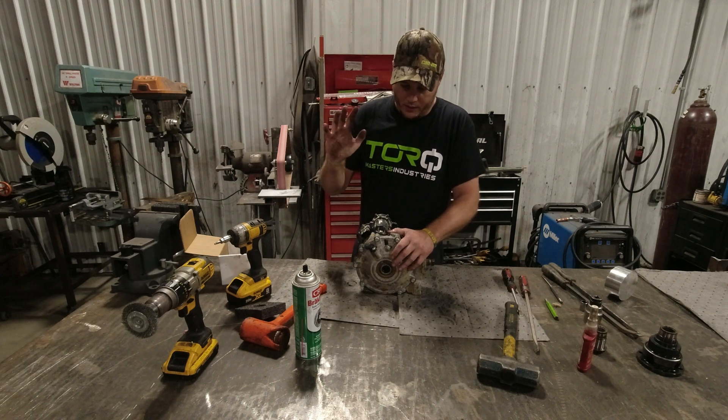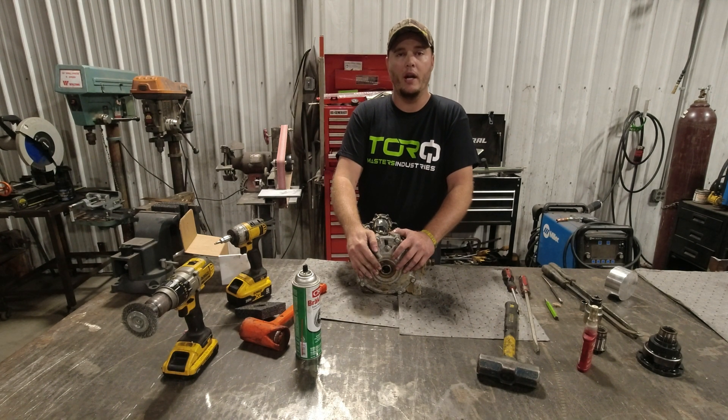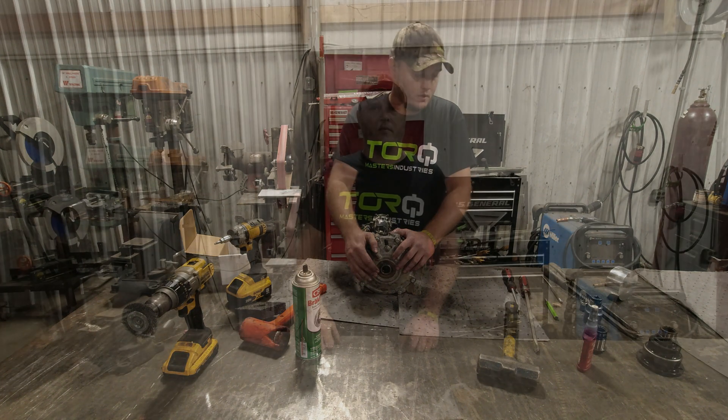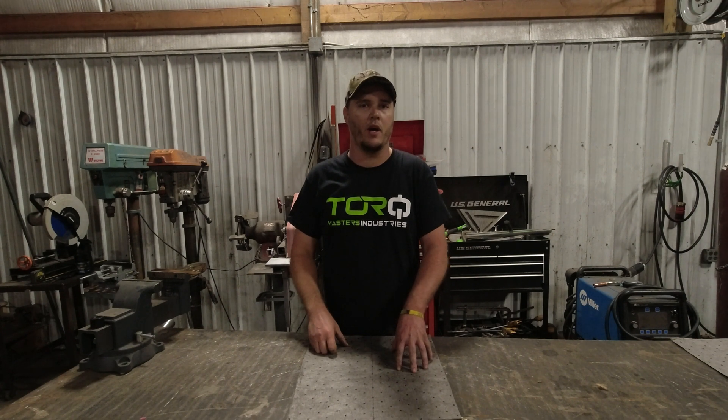I'm excited about this and ready to show you what's coming up next for the Torque Locker for the Smart Locks — it's going to be fantastic. For all my Torque Locker fans out there, if you don't have the time or simply don't want to install this locker in your front diff, just shoot me a message on Facebook or TikTok at Cleveland X3 and we'll get it handled for you.